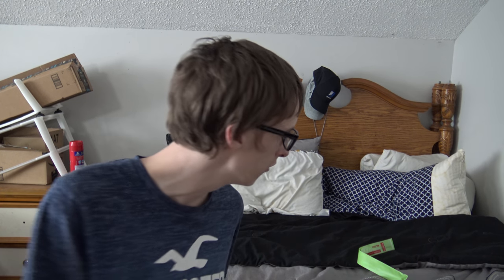So that's the unboxing and unpacking video of the Nagoya NA-320A Flexible Whip Handheld Antenna. Thank you guys for watching, and have a great day, y'all.